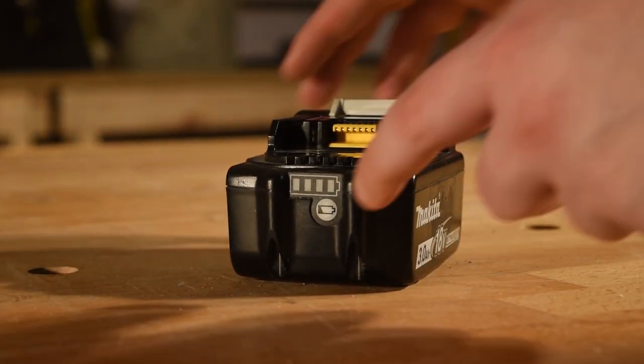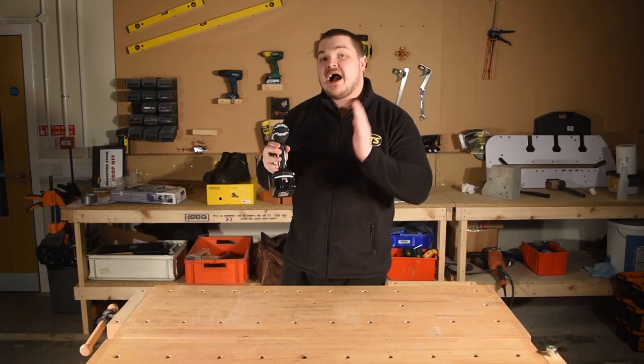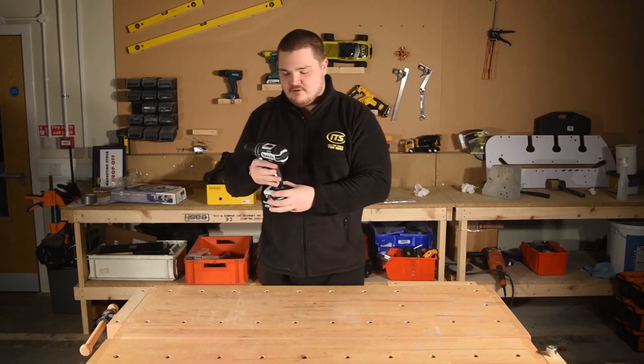Now the battery it comes with is the BL1830B, and you get an indicator on there — the LED fuel gauge — so you can tell at a glance just how much battery life you've got left.